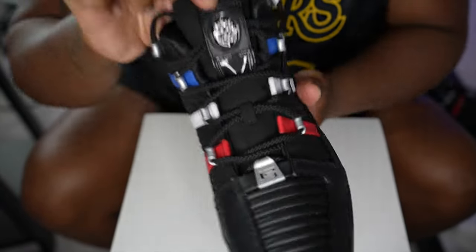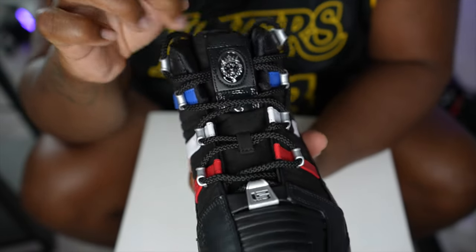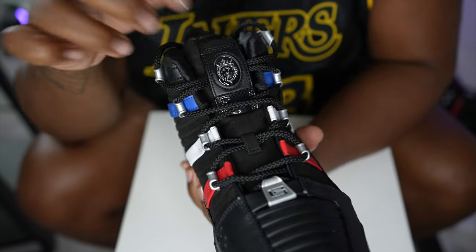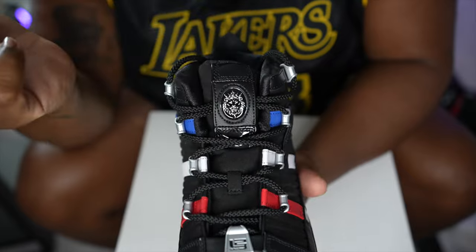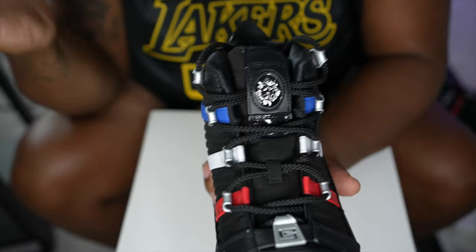Moving up to the tongue, you guys can see another one of LeBron James's emblems - it's a lion with a crown, because he's the king. That's what they call him.